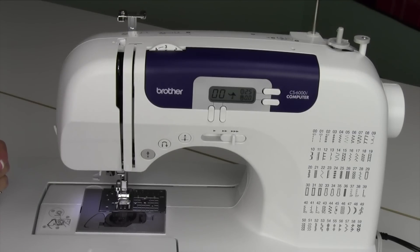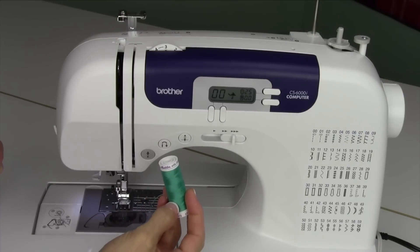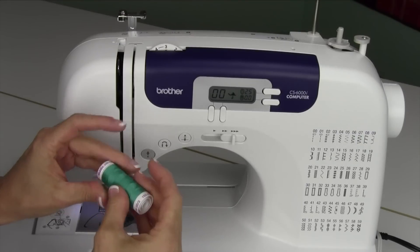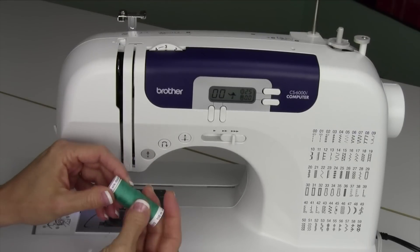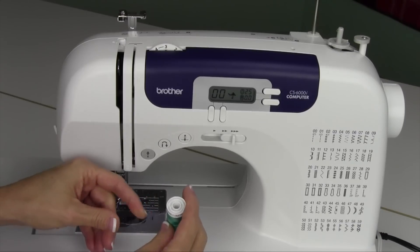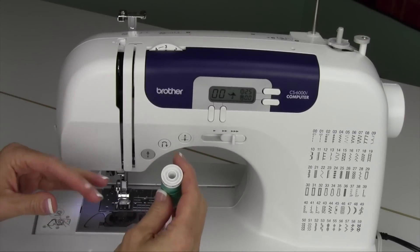We're going to start by threading up the machine and winding a bobbin. Take good quality thread — that really makes a difference when using a new machine. Quality thread usually costs a little bit more, but it is worth it. If you have older threads from, say, grandma's old machine, that's not the best thing to put on your brand new sewing machine. Keep that in mind.